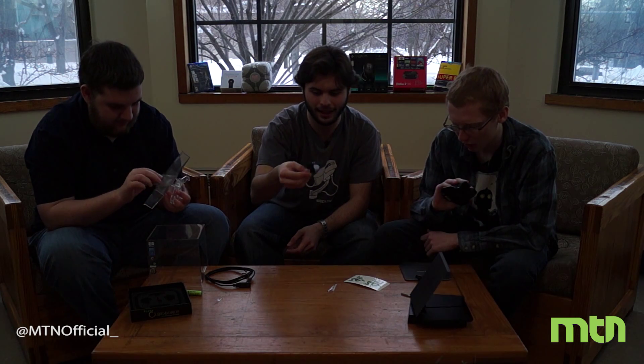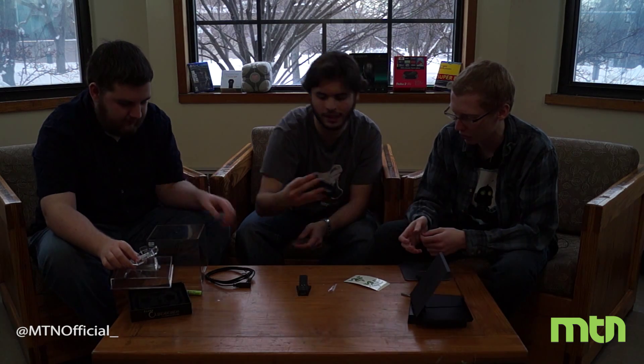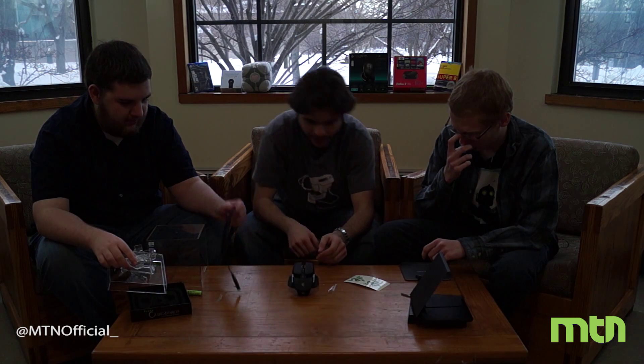We have our dock — the charging dock. I guess it just sits on there. It's contact charging. Wait, is this wireless? Yes, it is wireless — it's both wired and wireless. Oh wow. So yeah, that just sits on there when charging.